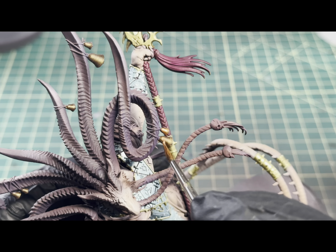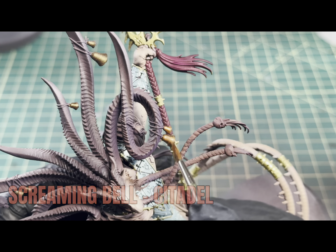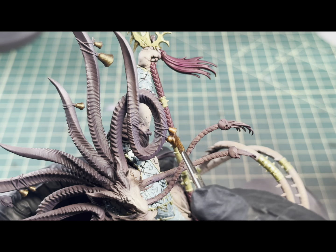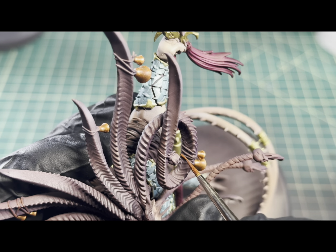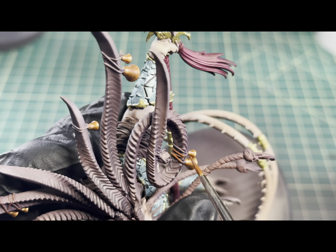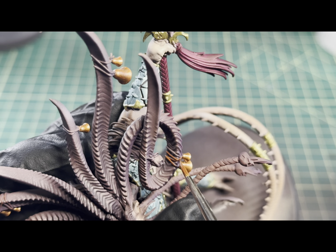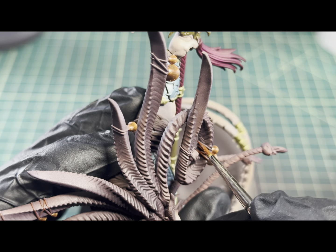For the next color to do the bells, I came in with some Screaming Bell by Citadel and just used that to layer over the top of the Decay Metal. After I had the bells done, I decided to stay around the horns and do all the leather straps. For those I'm going to be using Dumbo Brown, and I definitely took my time here as I didn't want any spillover onto the horns, because that would be a little bit of a pain to touch up.